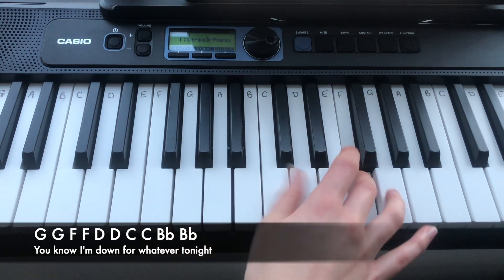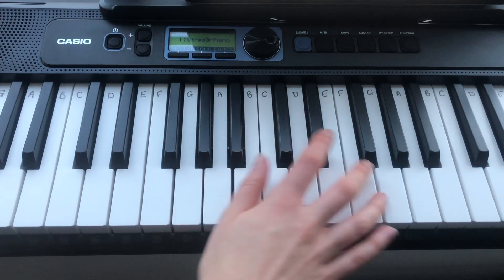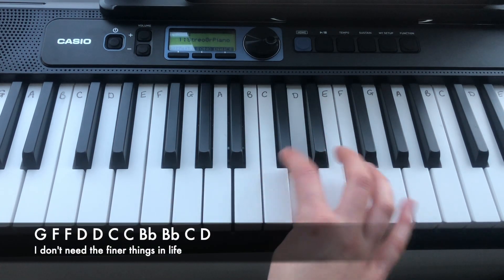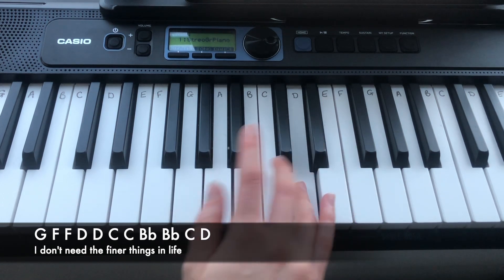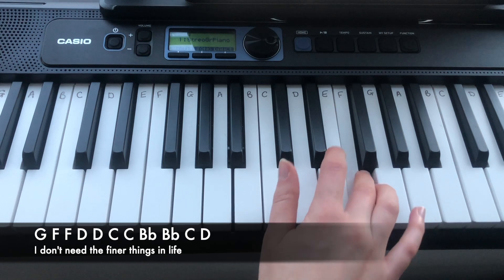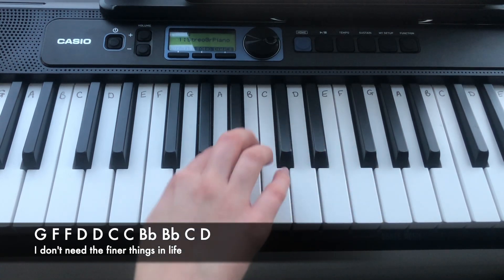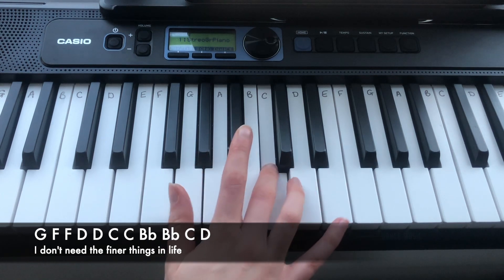The second line is very similar — staying on the higher G, F, F, D, D, C, C, Bb, Bb, and then finishing with C, D. So again, that is...